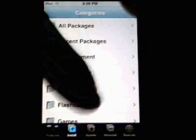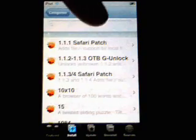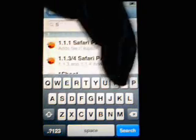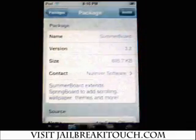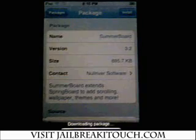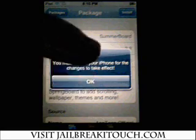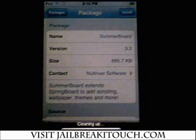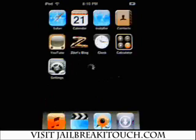From there, the next thing you need to install is SummerBoard. Click on All Packages, click the search button, and just start typing 'summer'. You'll see SummerBoard come up — click on it and install it. It's going to tell you you need to restart your iPhone, so click OK.